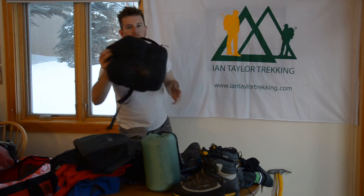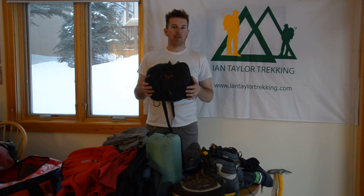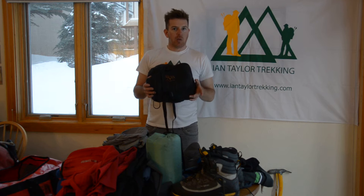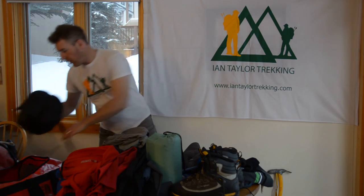If we're going to start with a sleeping bag, I'm going to have my sleeping bag rated to minus 20 Celsius or minus 5 Fahrenheit — a 3 or 4 season down sleeping bag, whichever one you can get, lightweight if possible.